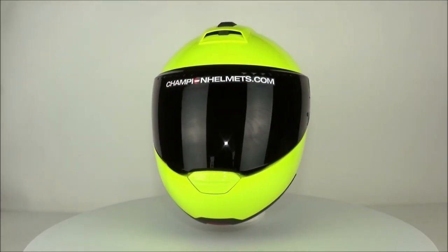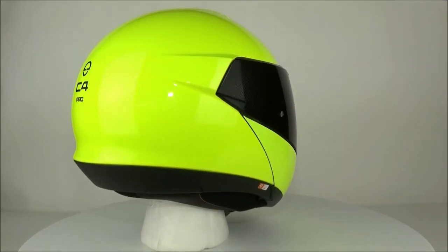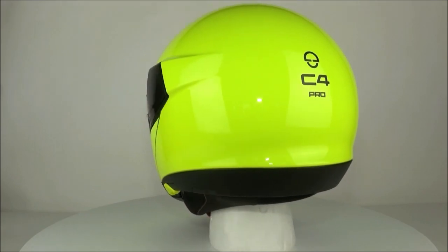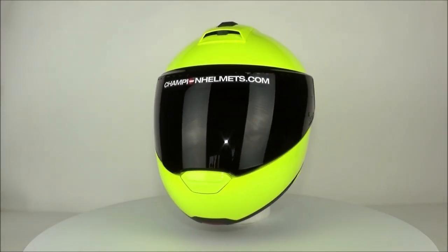This is the Schuberth C4 Pro, one of the best modular helmets available at the moment. This helmet is a major improvement upon the original C4, and while it may look almost the same as the older version, the C4 Pro lives up to the high standards of Schuberth.